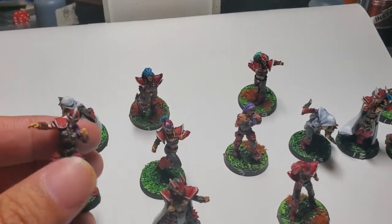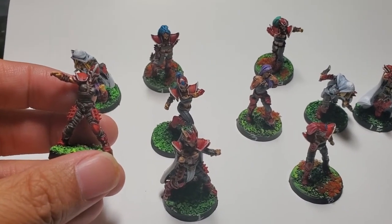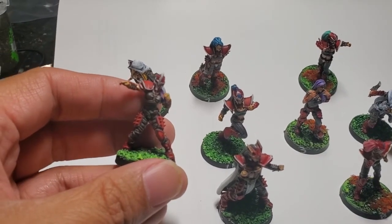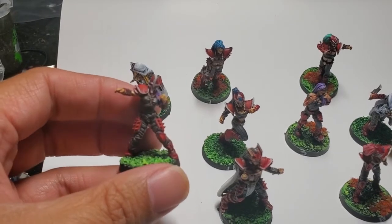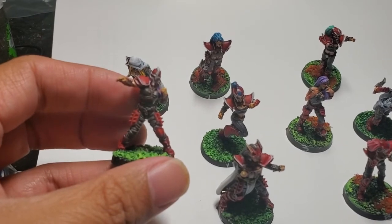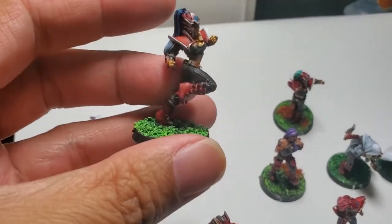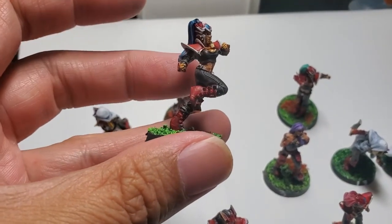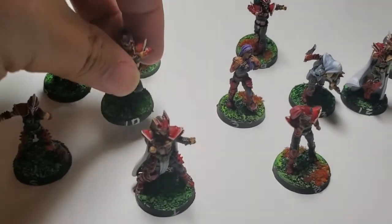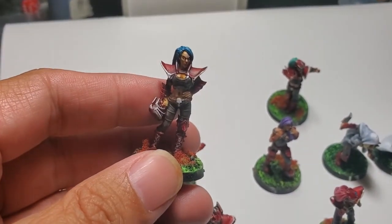These are a mix of the vampire line and the dark elf line that they do. This is a thrall that I'm using as a blitzer — all the girls with the closed helmets are blitzers, and then this one here would be like a lineman. Just giving you a close shot of that.